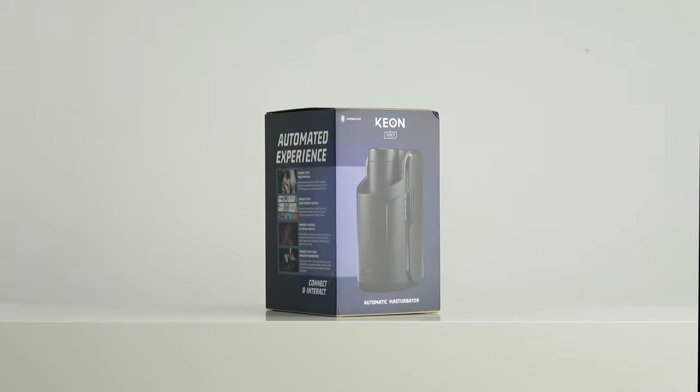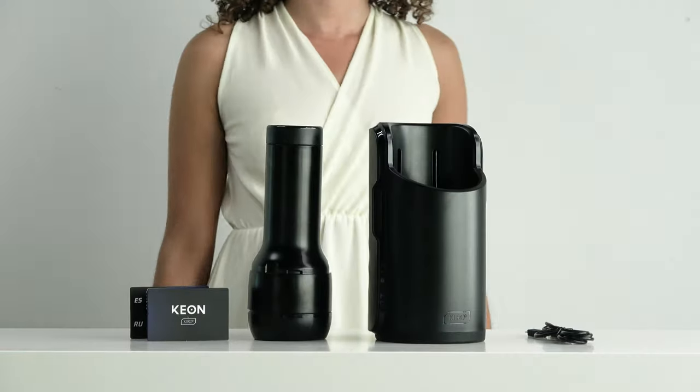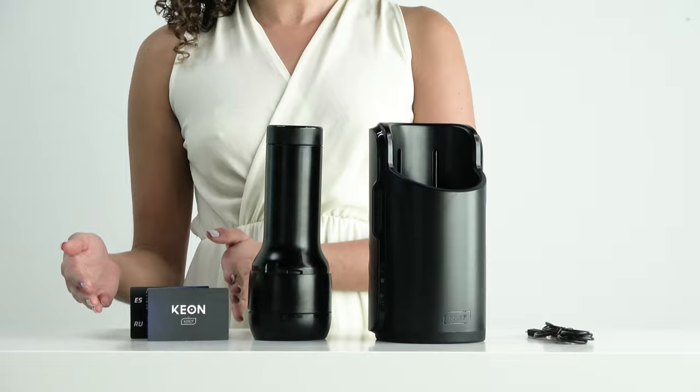Say hello to Kion, our flagship interactive male masturbator. This is what you will find in the box: a Feel Stroker, the Kion device, a quick start guide, and a charging cable.